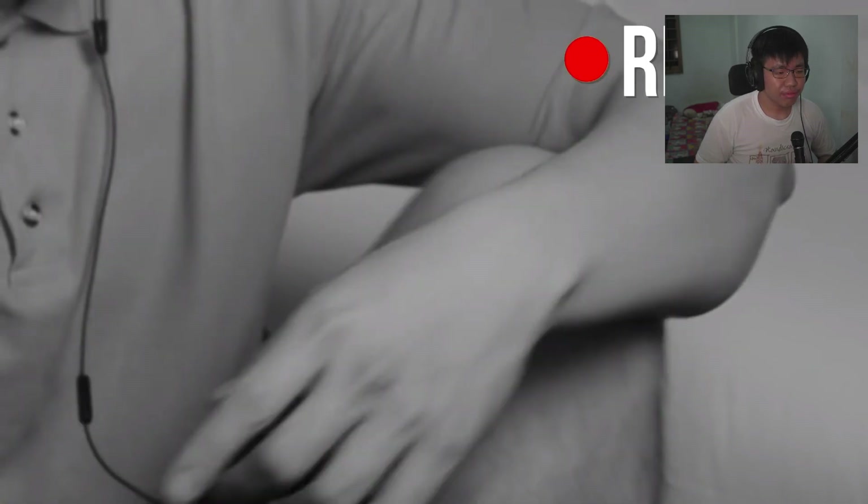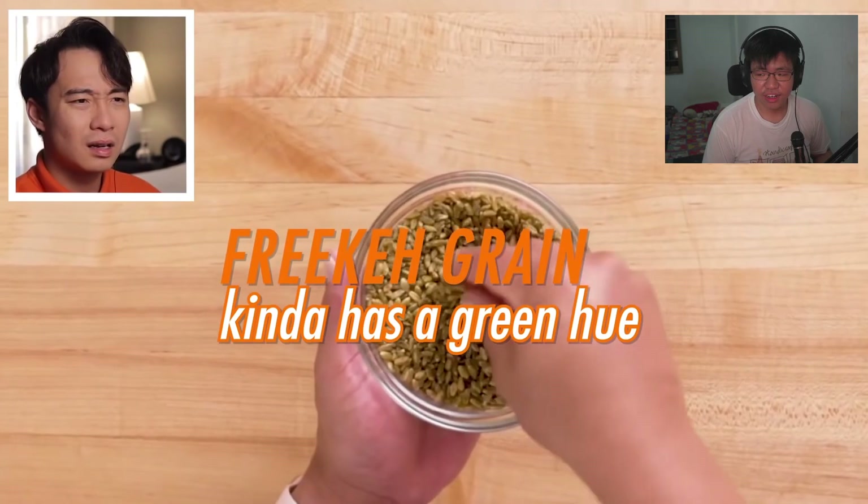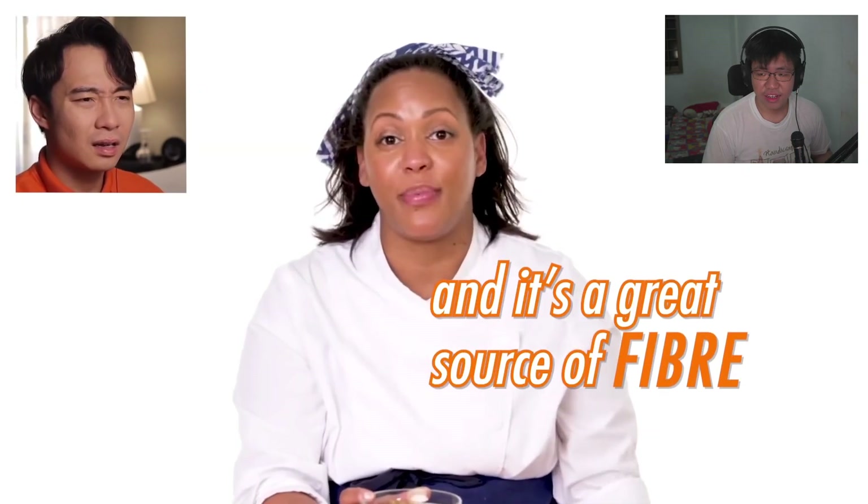Uncle Roger asks if she learned this from Jamie Oliver - Mr. Use-Soap-Bar-For-Ramen. She's the professional chef, and one minute in Uncle Roger wants to put her number on Do Not Call. When it comes to rice, don't need diversity - white rice matters. The chef defends freekeh saying it's a great source of fiber, to which Uncle Roger says: if you want fiber, go eat a leaf, go be a giraffe.